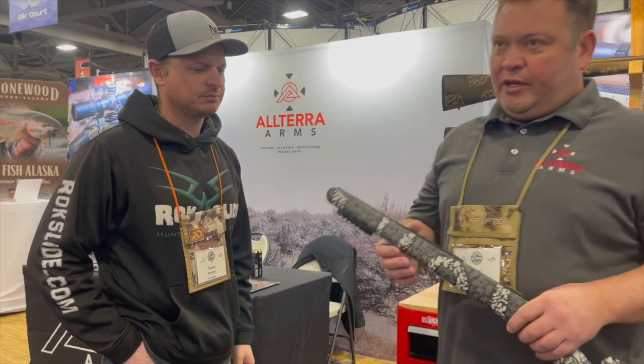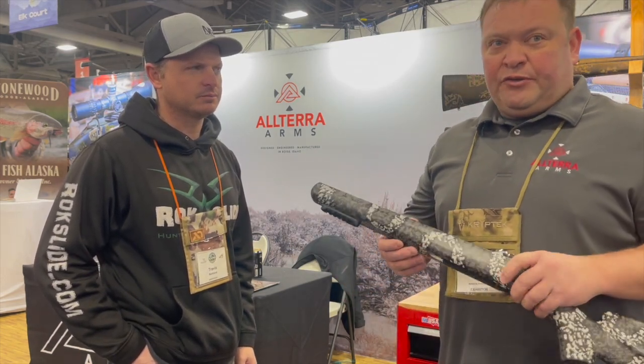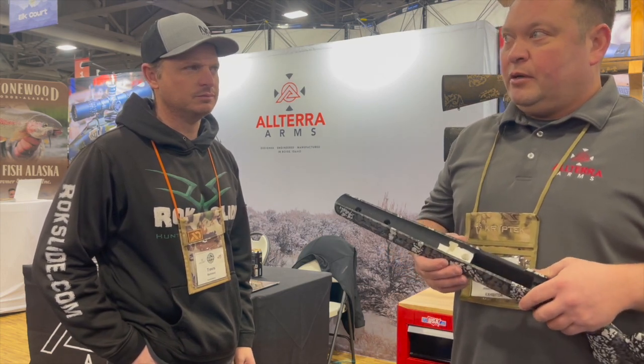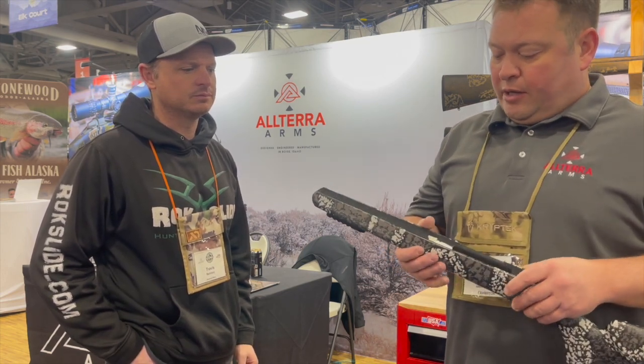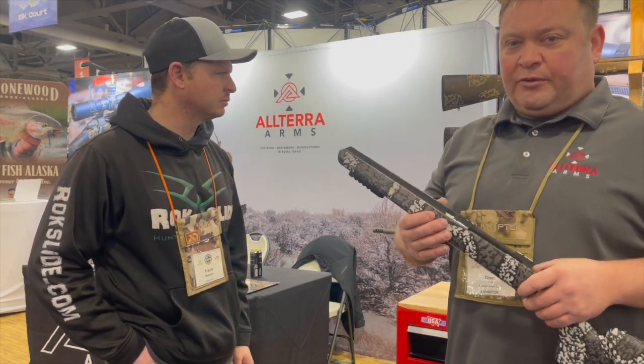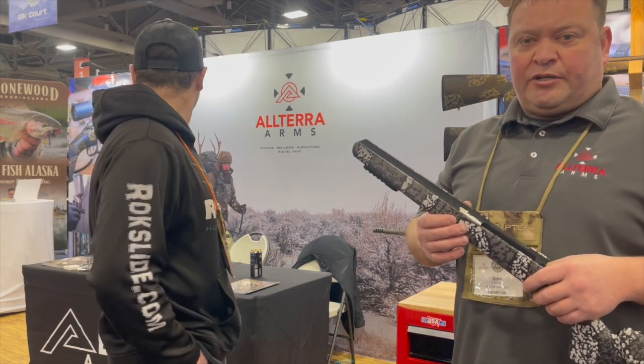Hey guys, Travis with Oxlade at the 2023 Western Hunt Expo. I'm with Julie from Altair Arms and he's showing me a cool new stock that's coming out. This is actually the existing Carbon Hunter 1 that we've previously sold and put on our rifles for the last six years. We're going to be releasing this stock as a component stock for sale on Tikkas and our C2 Action.